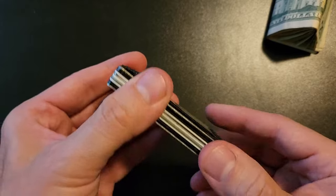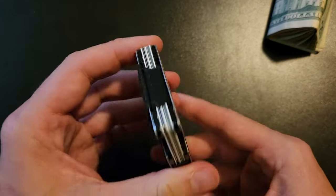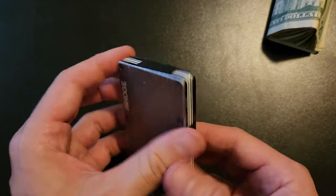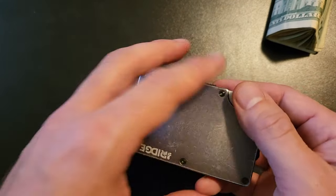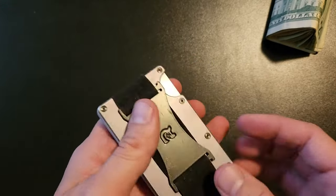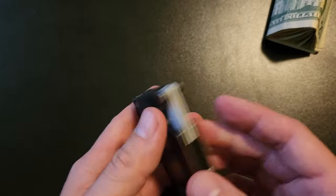It looks cool when you're using it. It looks cool when you have it out. So it's just a cool wallet and it's very convenient. I love how small it is in my pocket — it's not like a big thing. When you lean over, you don't feel it; you barely feel it in there at all. When you just have a handful of cards, it just feels very light.